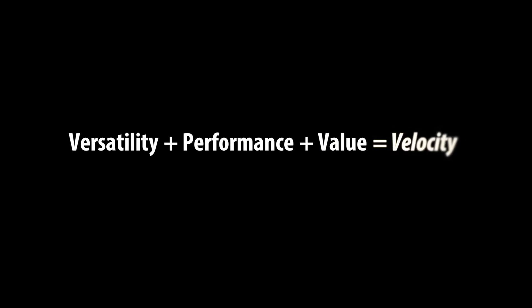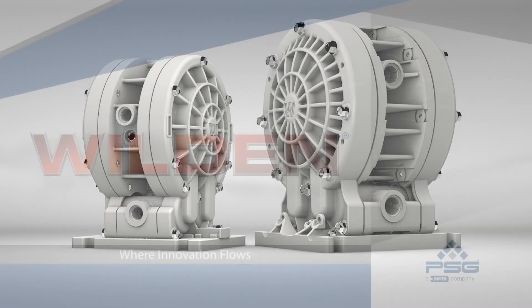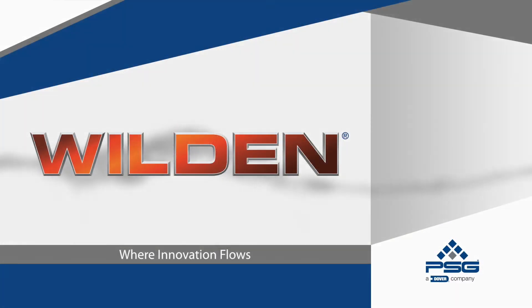No other pump combines all these benefits at such a competitive price. One pump with multiple mounting configurations gives complete control over design and performance of your system. Get Velocity from your authorized Wilden distributor.